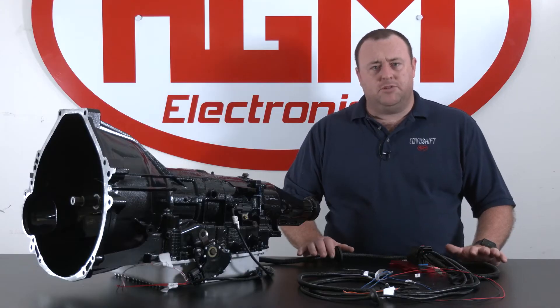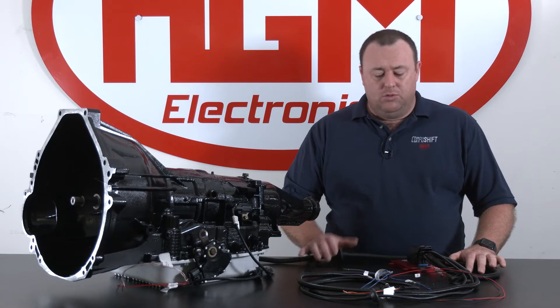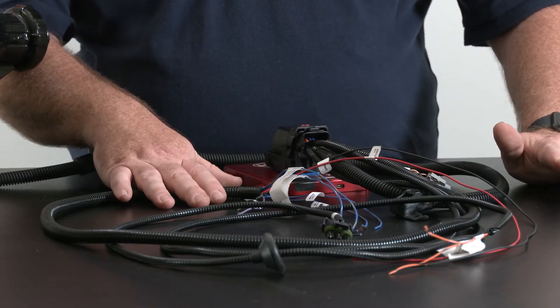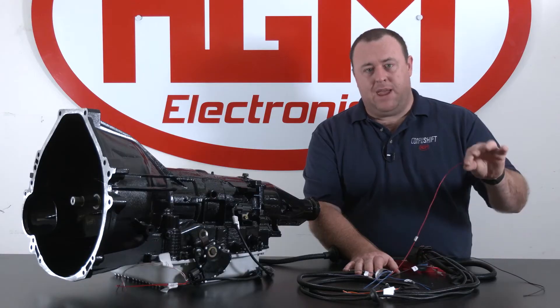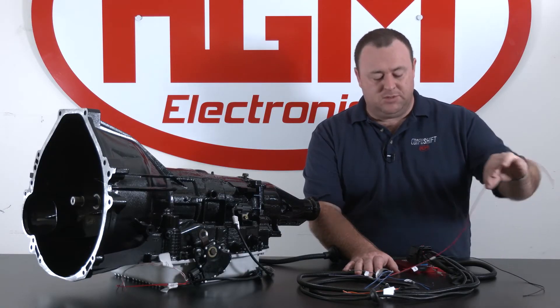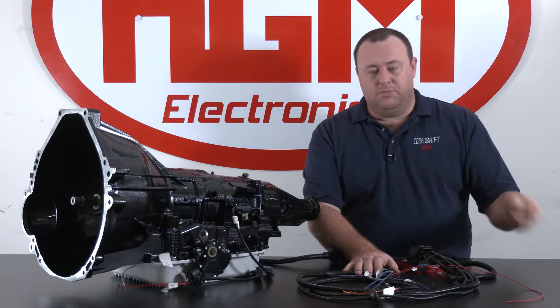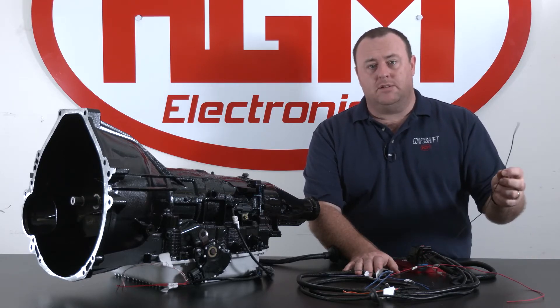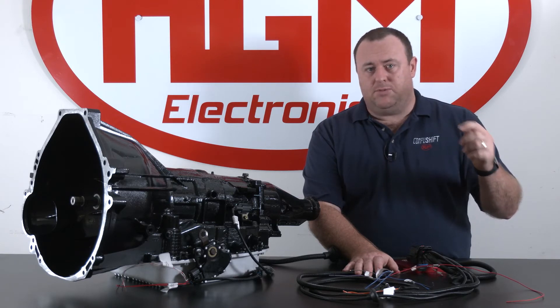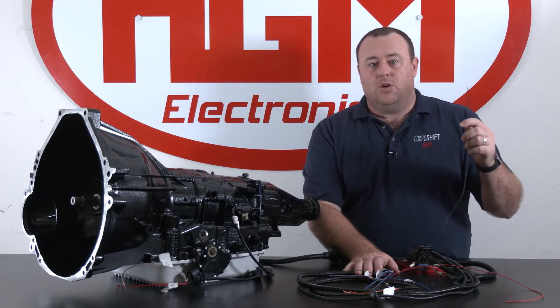Now that we've discussed the main transmission leg of the harness, we'll go on to the power leg. The power leg has the 12-volt ignition switch power wire that supplies the main power supply to the CompuShift transmission computer, and your main earth or ground wire. Please make sure that this is grounded, preferably to a factory or OEM grounding position in your vehicle, or run directly to the battery negative post.